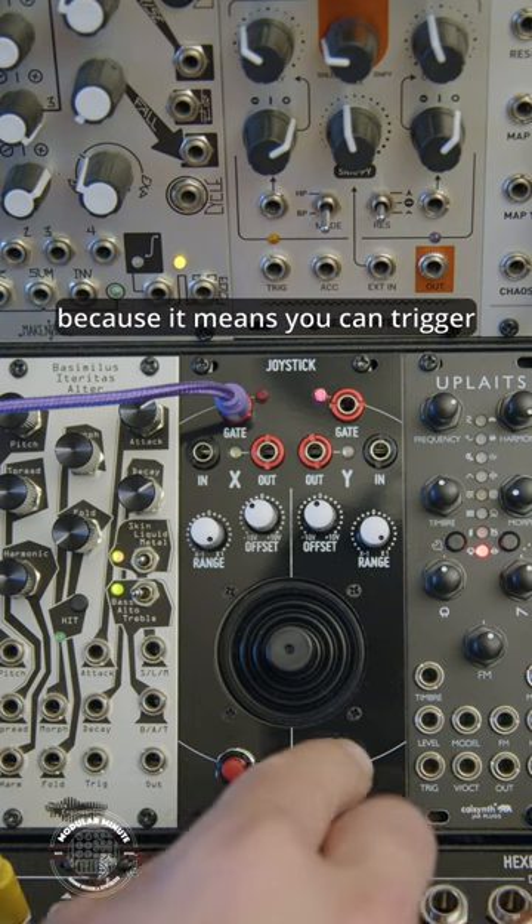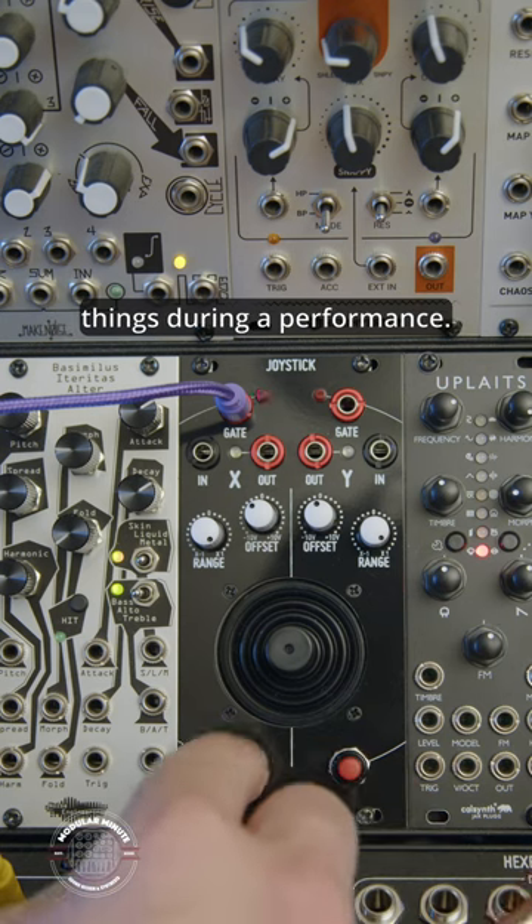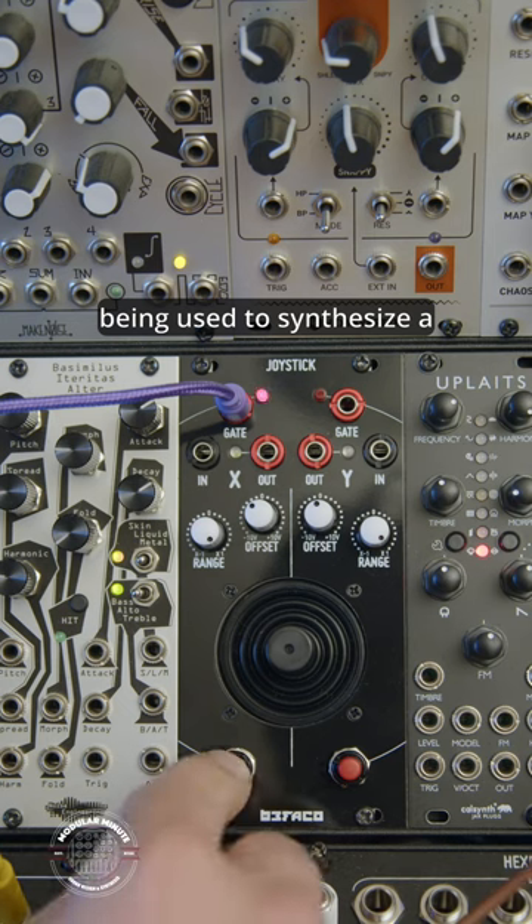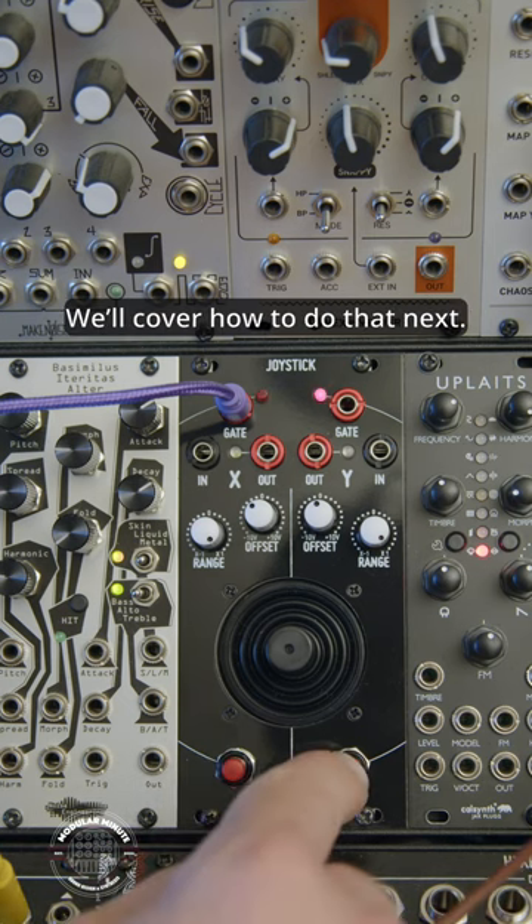This is actually really useful because it means you can trigger things during a performance. Right now, it's set to trigger a series of envelopes which are being used to synthesize a snare drum sound. We'll cover how to do that next.